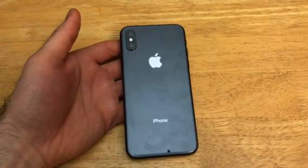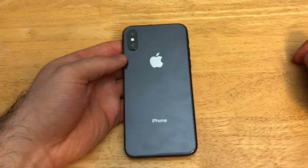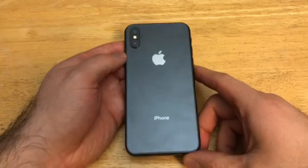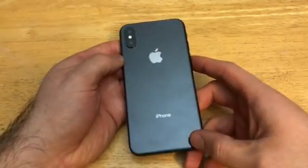Hello guys and gals, welcome to one of How to Smartphones' tutorial videos on the iPhone X. If you'd like to see other tutorials, helpful tips and tricks, go ahead and check out that iPhone X playlist in the description below. In this video I'll be showing you guys how to do a factory reset for the iPhone X.